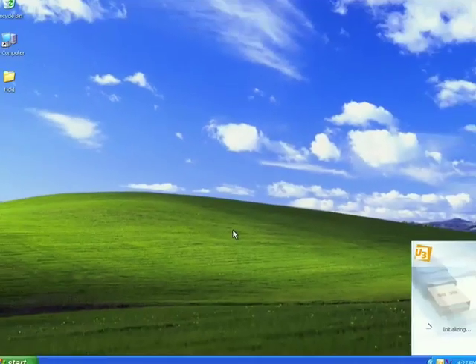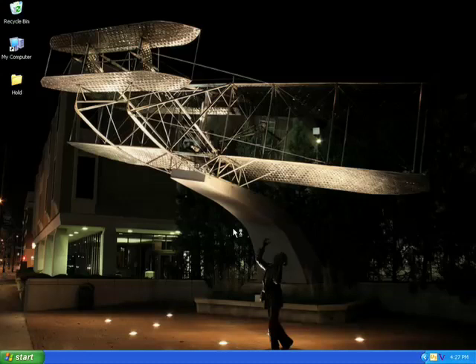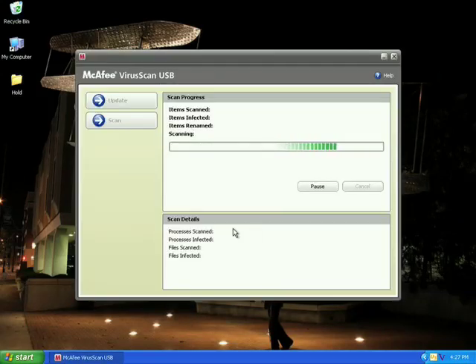As I log in, my favorite wallpaper automatically takes the place of the standard wallpaper on this PC while my U3 Smart Drive is plugged in. Once the password is validated, I've chosen to have McAfee antivirus run automatically, and I can do this with any program. I also have my bookmarks and settings for my PC and all of the files and folders automatically synchronized. Since this is not my personal PC, there's no synchronization happening right now, but if I were on my PC, any files that have changed would have automatically been synchronized.